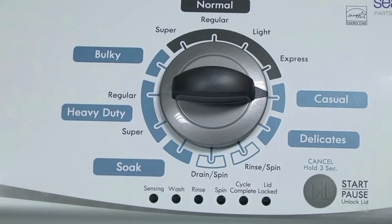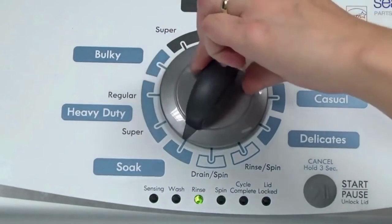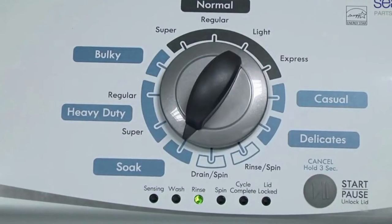If the status lights don't blink, try again and maybe try turning the knob a little faster or slower. Congratulations — now your washer is in diagnostic mode.